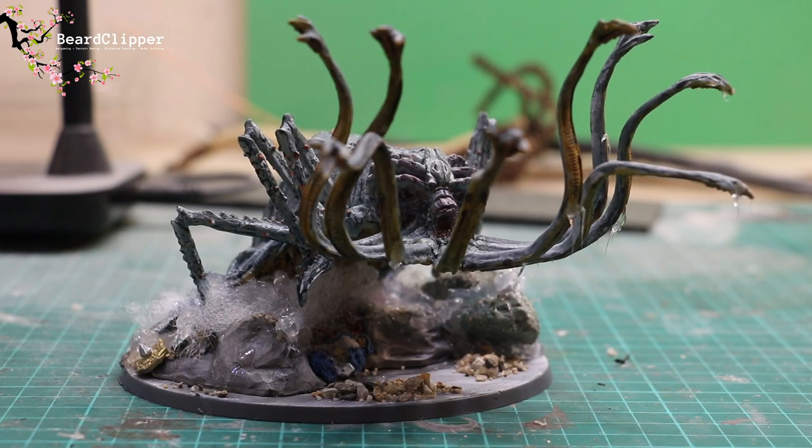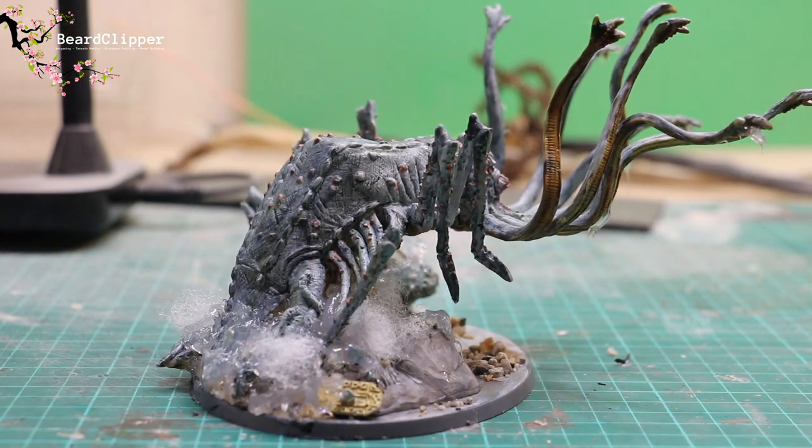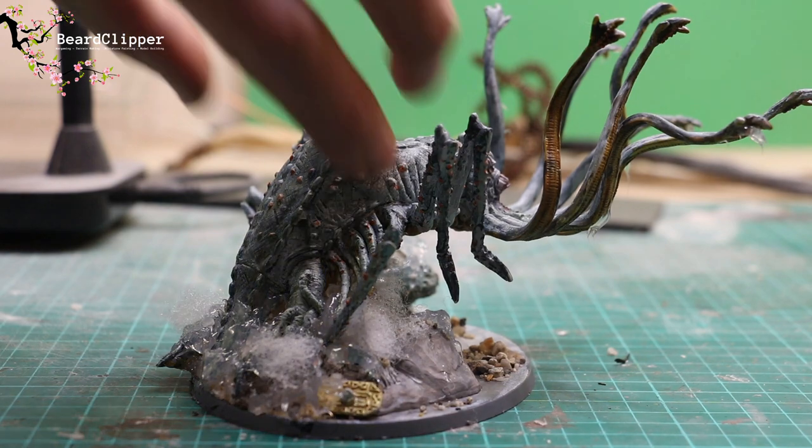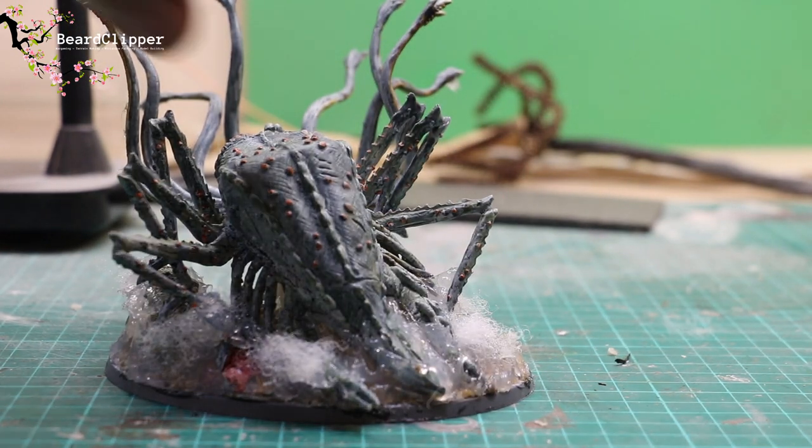And here is the final miniature - just doing a bit of a manual rotate for you. Really really pleased with how this has come out. It's going to look great on the table and also really nice on my shelf. There it is.